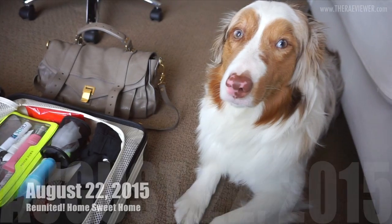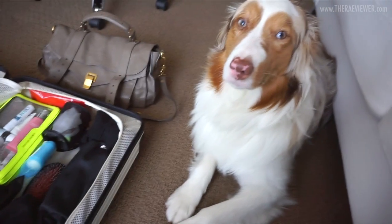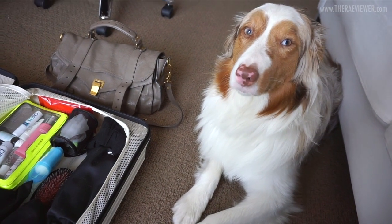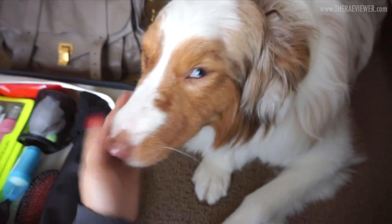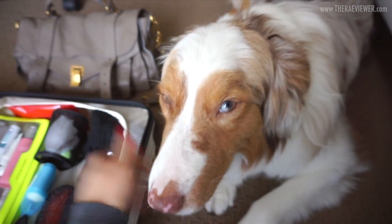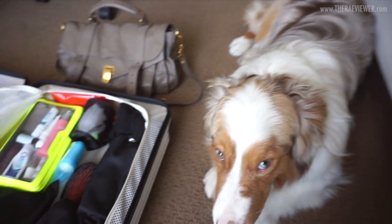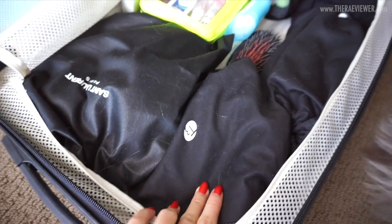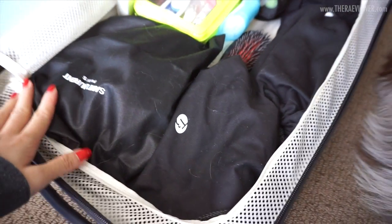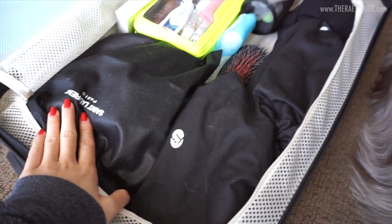Hi Beau Bear, are you happy to have mama back at home? He's been with his grandmother for about two weeks and I missed him so much. He's gotten quite thick from lots of walks! As you can see, I am forever attached to dog hair — there's simply no getting away from it — but it's a proud mark that I'm Beau's owner.